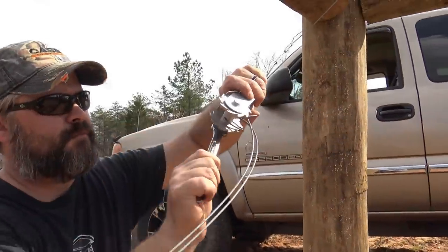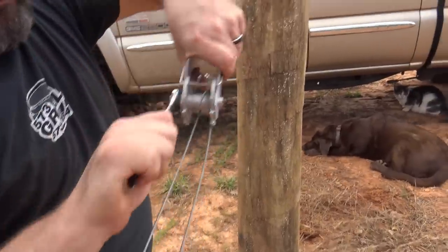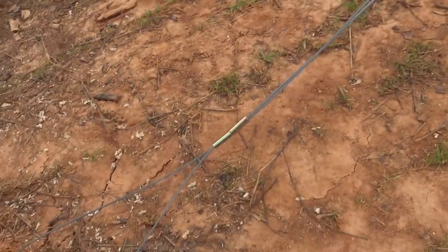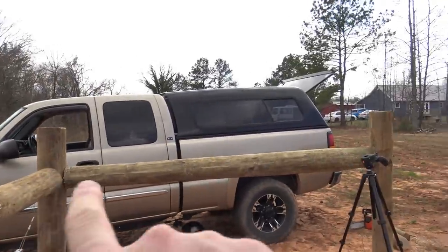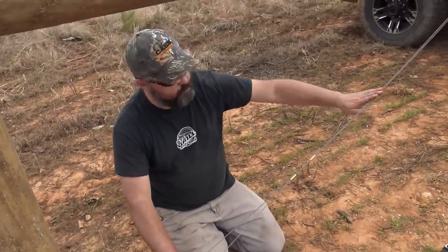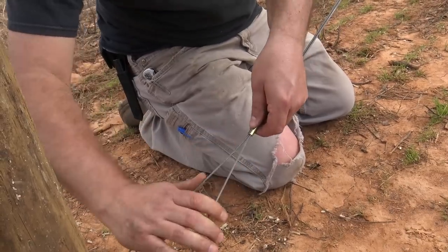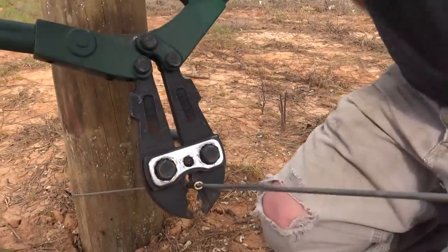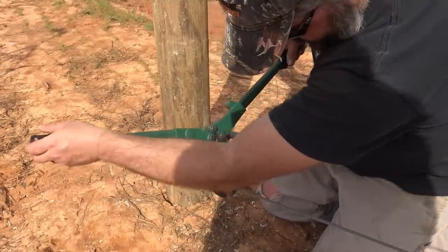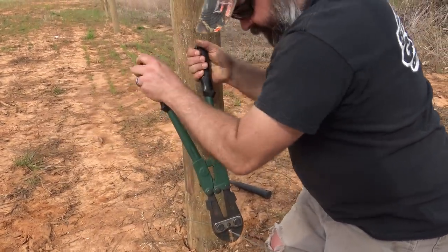Now we're going to start putting a little bit of pressure on this. As you're cranking on there, you want to keep it walking around that spool right here, and just keep tightening it up. We slid these ferrules on before we put it through the tensioner. Push your wire together, slide one of these down to about the center, and get about three to four decent crimps on this so they will not slide once we start putting tension on.